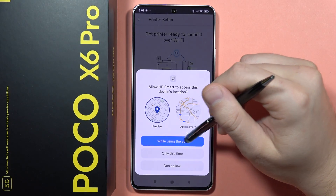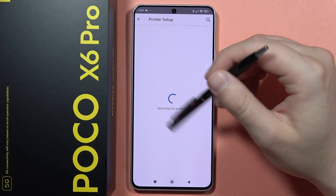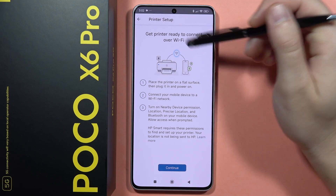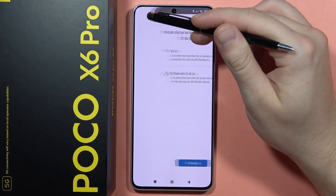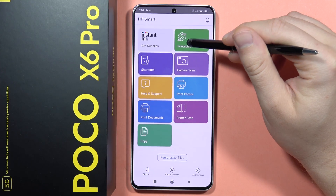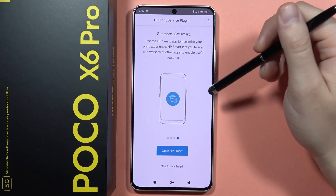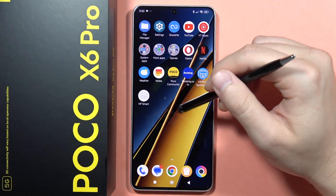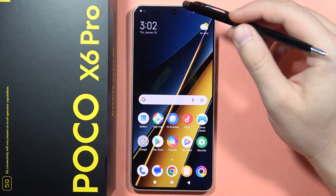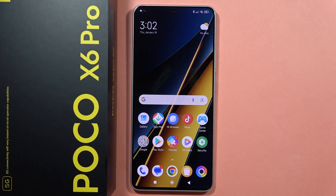Enable location and the app will search for your printer. Once found, select it from the list and you'll be connected. The HP Smart app gives you quick access to your documents and printer. If you're using a different brand printer, it will look a little different, but the process is similar. Please subscribe to the channel and see you in the next one.